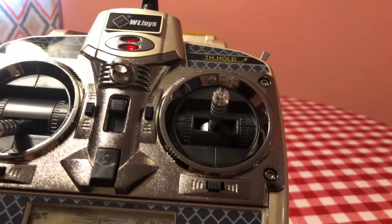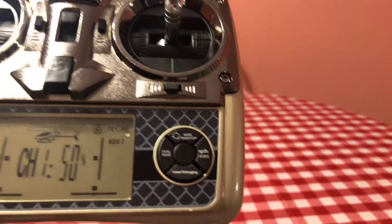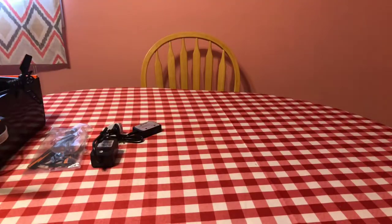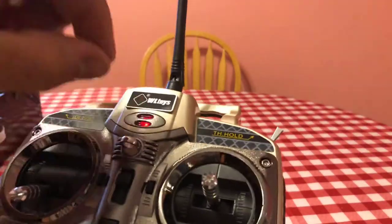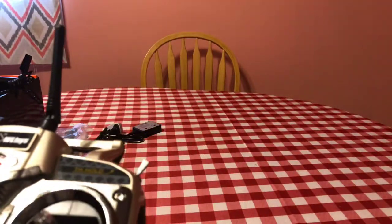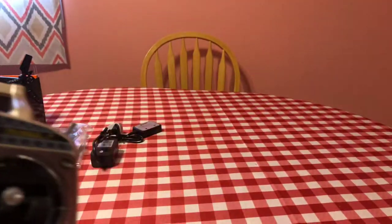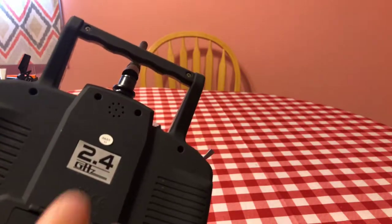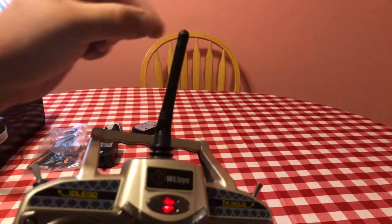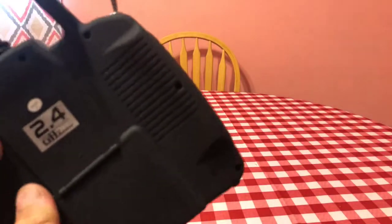When you change this button, it actually changes the throttle from side to side. You also have to hit this to change it to the other side so the axes are correct. You have the 3G/6G button right here so it knows you're switching between the two. There's also a hover debugger which is supposed to get rid of drifts. You have trim buttons, a nice little clip to go around your neck for stability, and grip sides.